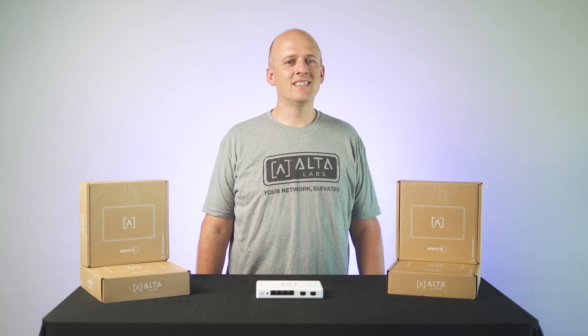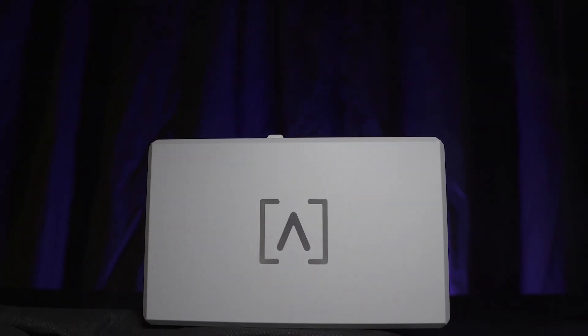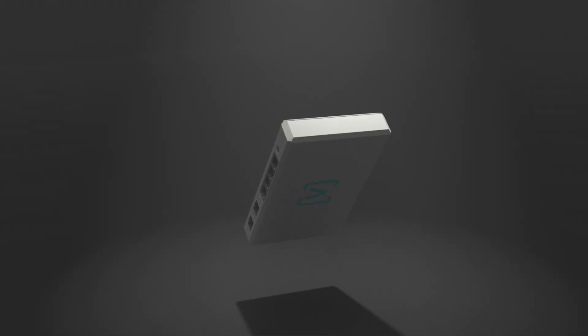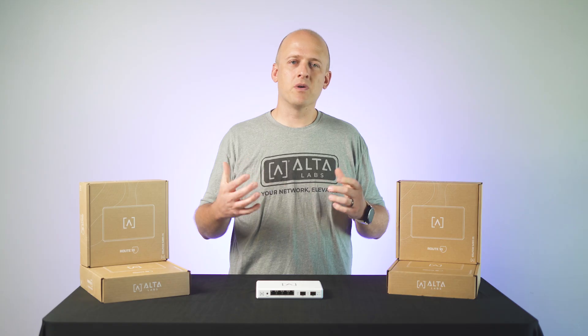The long-awaited moment is here. I am proud to present Route 10, a powerful 10 gigabit per second hardware-accelerated router and security appliance with DPI capabilities, native VPN features, multiple LAN support, and so much more.